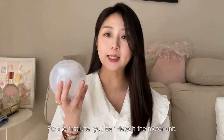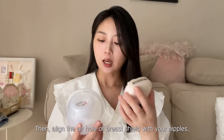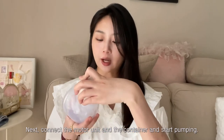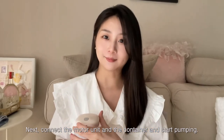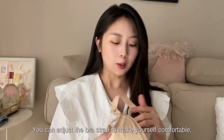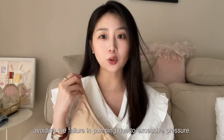For the first use, you can detach the motor unit. Then, align the air hole of breast shield with your nipples. Next, connect the motor unit and the container and start pumping. You can adjust the bra strap to make yourself comfortable, avoiding the failure in pumping due to excessive pressure.